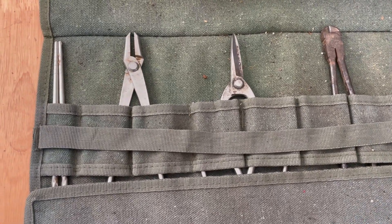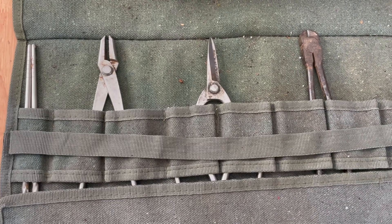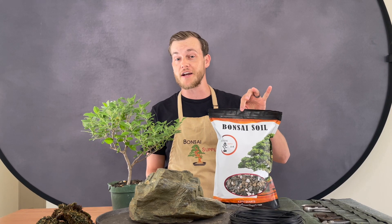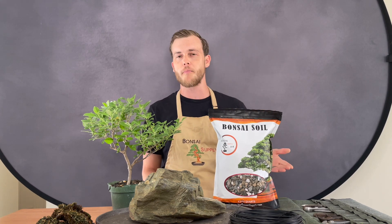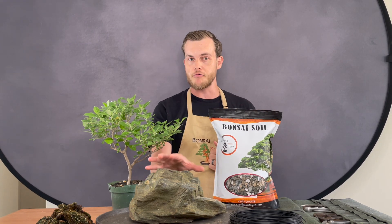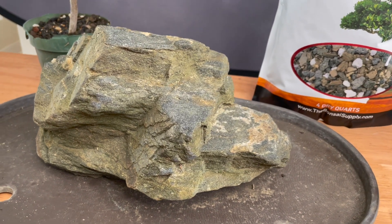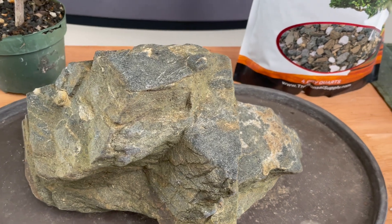You're gonna need some basic tools — pliers, scissors, and a chopstick. You're gonna need some good free-draining bonsai soil; I'm using our all-purpose bonsai soil mixture. You're gonna need a rock, of course, which is one of the most important things of this composition.